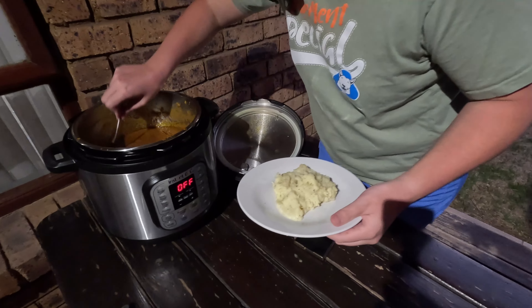So for the goldfish we got sinking pellets and then floating pellets. Some protection.